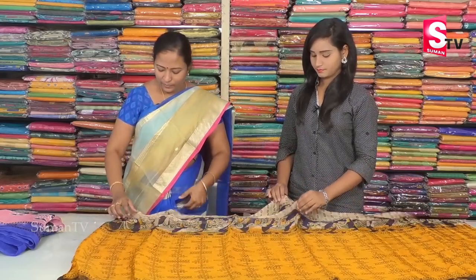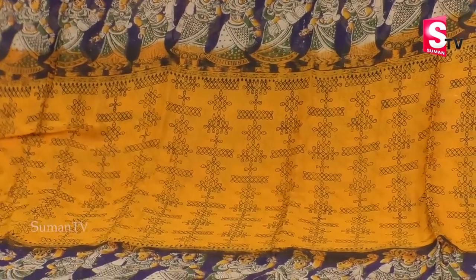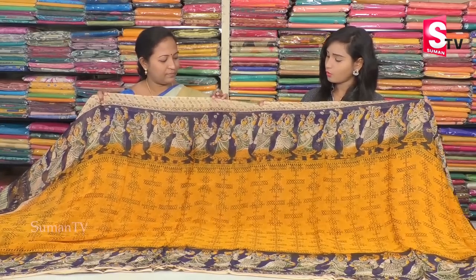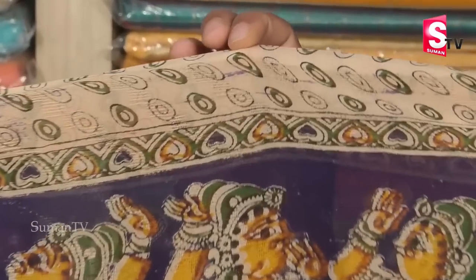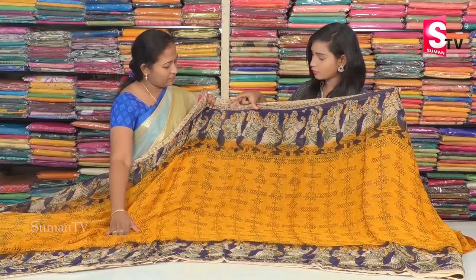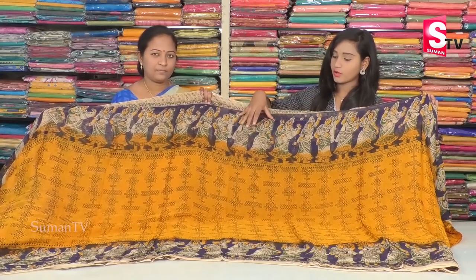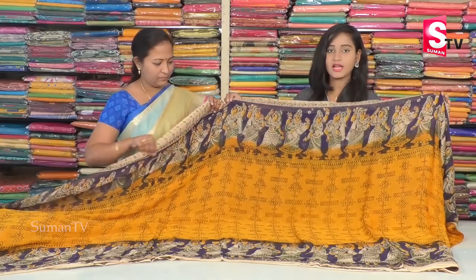Next, the saree design is different from Lahari and Georgette. In the color combination, we have yellow and blue. First, we choose a green color border with a cut border type and a dancing doll design. We choose a yellow and green color combination. For the middle, we have a blue design with black color, from starting to ending.